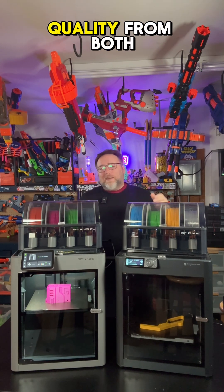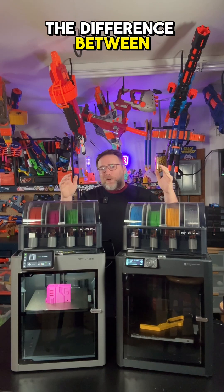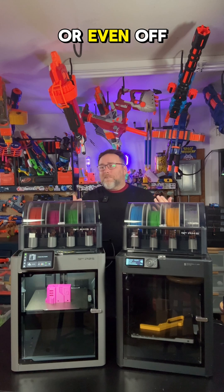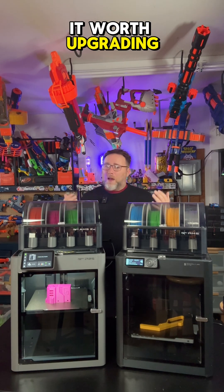Honestly, the print quality from both of these is phenomenal, and you'd really be hard-pressed to tell the difference between the prints off of these or even off of the A1 or the A1 Mini. There's just a bunch of other features that make it worth upgrading.